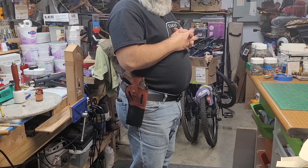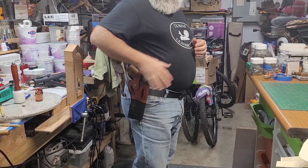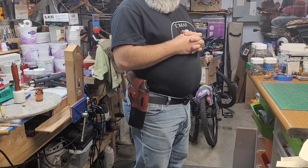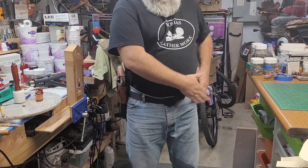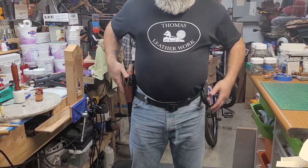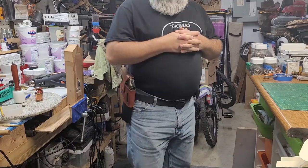This is for a Chiappa Rhino — I'm not sure how you want to pronounce it — but this one is set up very similar to the one that I have for my little 38. You can wear it on the right side strong side, you can put it on the left side for a cross draw, and you could do both sides. It's ambidextrous the way the holster is set up.